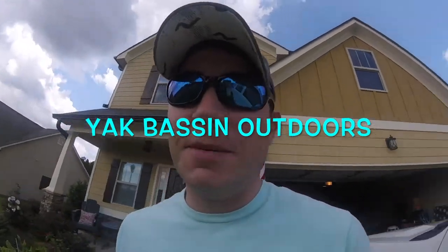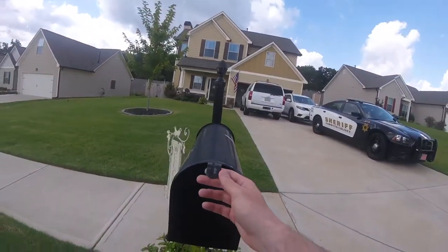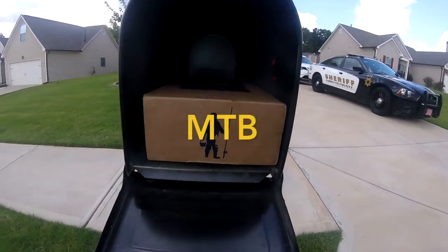What's going on guys, Josh here at Bass Outdoors. The mail truck just came by and dropped off packages and mail, so let's go check it out. I'm pretty stoked about it — haven't had this in a while. I'm almost 100% positive I know what it is. Boom — MTB is in!